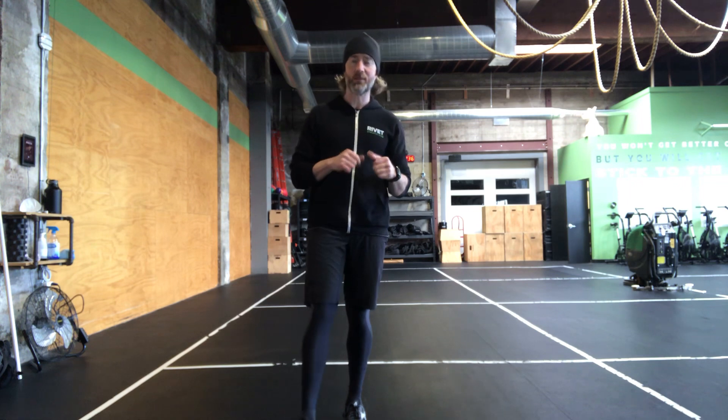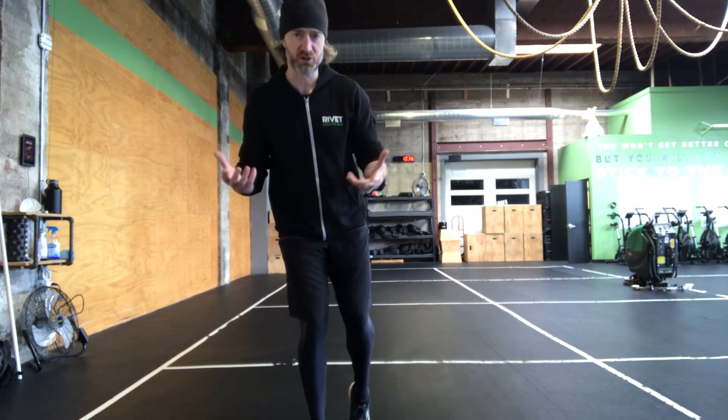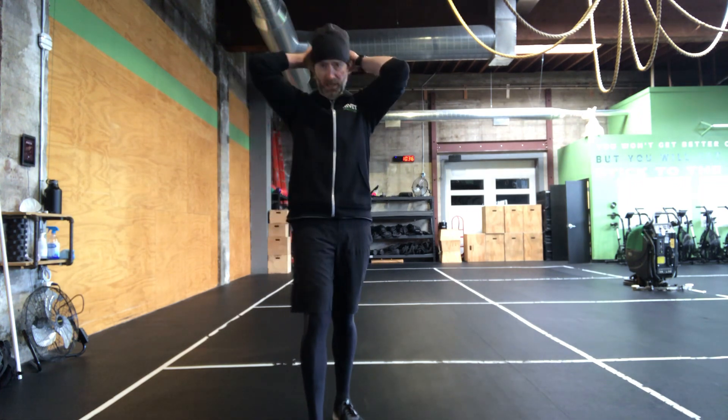All right, home athletes, happy Tuesday. Workout for you today: we have five rounds of 400 meter run, 20 dumbbell deadlifts, and 40 double unders. So we have some cardio, we have some lifting, and we have some plyometrics or jumping, if you will. It's a nice little combination of movements today.